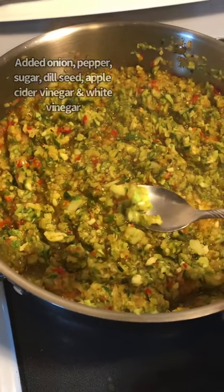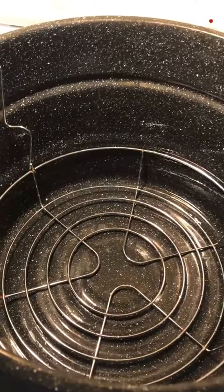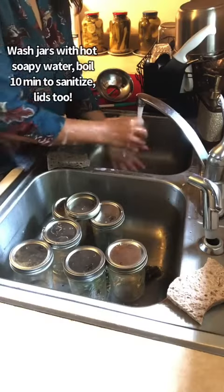I'm going to do a little taste test. Busted out the water bath canner — it's time for me to start sterilizing these jars while I prep the rest of the ingredients.